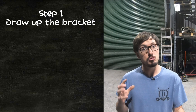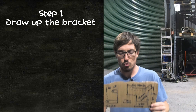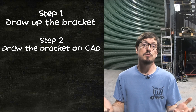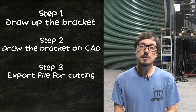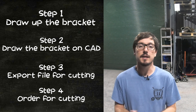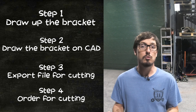The four easy steps are: step one, draw up a bracket and measure it up, take a quick sketch; step two, jump on the computer and draw it up on CAD; step three, export it into a usable file so that the guys doing the cutting can actually use it; and step four, go about getting a quote and organising to get stuff cut. Hopefully we can cover that in the next 10 to 15 minutes.